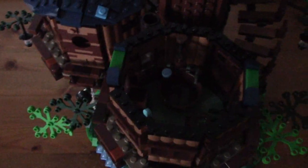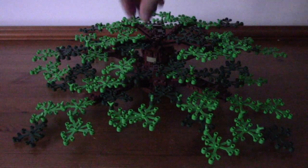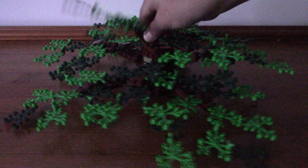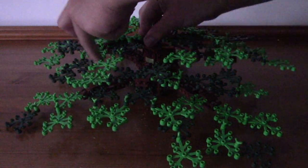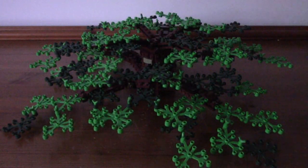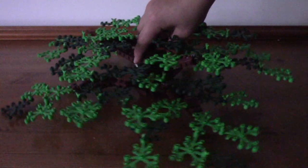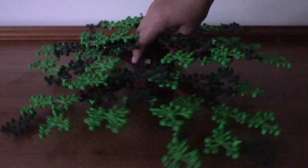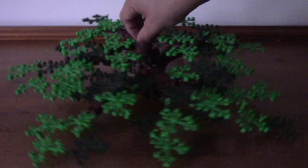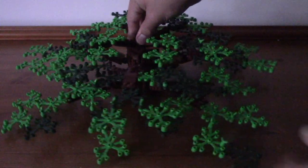Now let's take a look at the canopy before changing it to the autumn colours. The canopy piece itself is very massive and full of leaves. It's actually quite poseable — all the branches are connected by movable joints at two points: one at the base and one further along. The large branches are also movable. It looks very tedious to change all the leaves over.